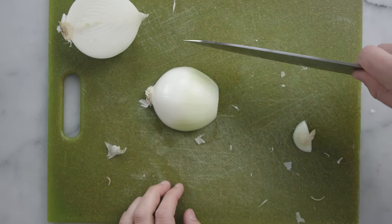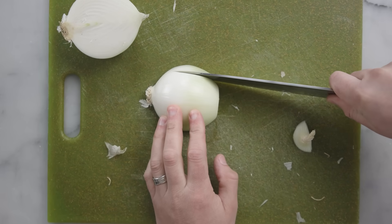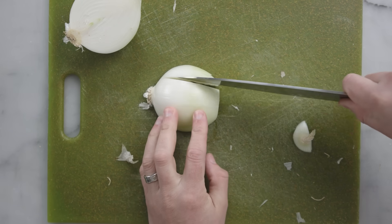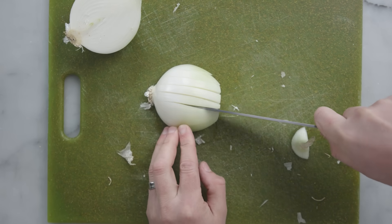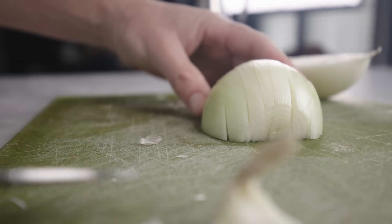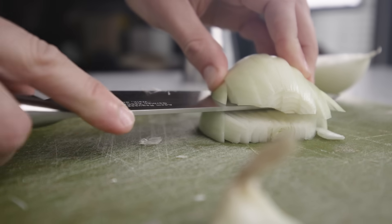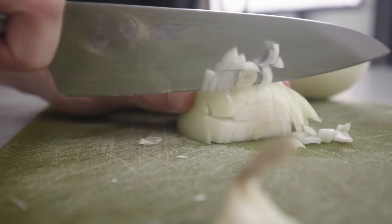Get rid of the dry stem end. This is probably the easiest way to chop if you're not super confident with your knife — just cut straight down to the board, parallel to the grain, leaving the root end intact to hold all the layers together while you work. Straight down all the way across, and watch your fingers at the end. The pieces come out a little more even in size if you cut through horizontally once or twice, but that's not necessary. Then just slice against the grain to release the individual pieces.